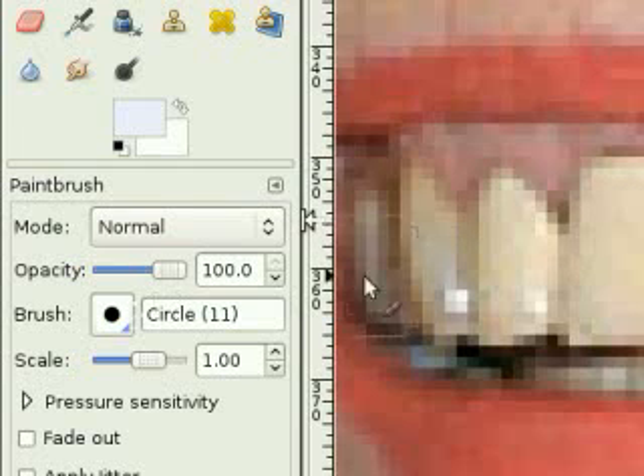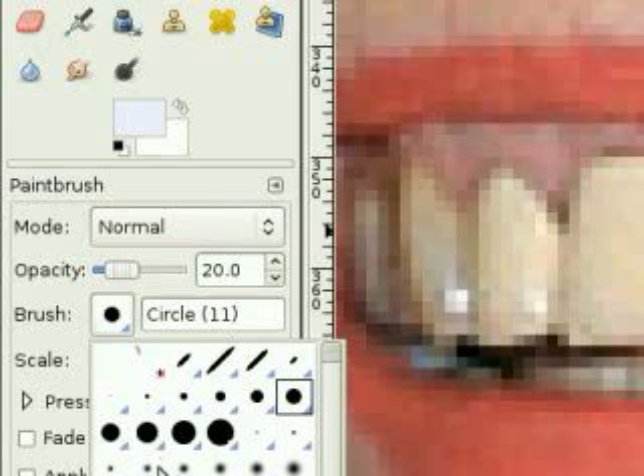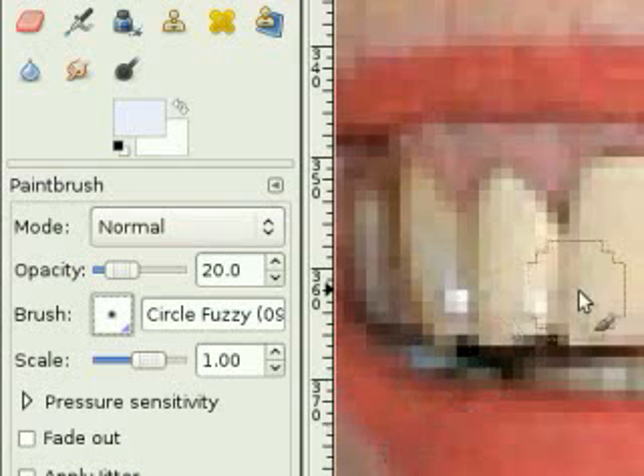Next, I need to change the opacity, which is set to 100% — I'm going to change that to 20%. And the last thing is to set the brush to faded edge. I want to get a brush size about the size of her smallest tooth.